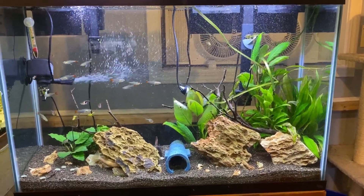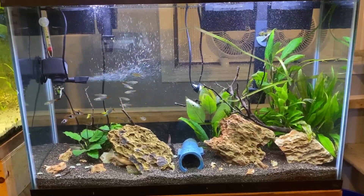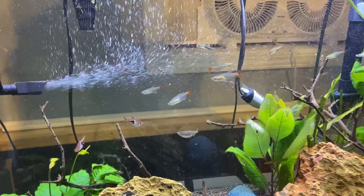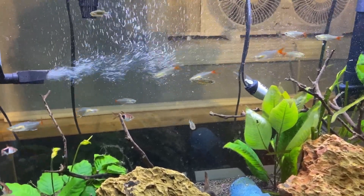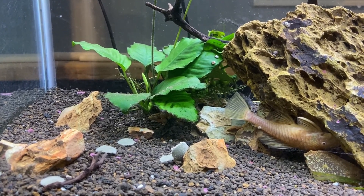The next one is my new 45 gallon tank. This has Fluval Stratum in the bottom, which is my most expensive substrate. It does an amazing job but it is very hard to plant in originally because it's a really light clay-based substrate so plants don't want to stick. You have to plant them really deep and wait for them to root, otherwise they come up easily. The fish can easily pull up plants too. But the water clarity cannot be beat and the nutrients in the soil are excellent.